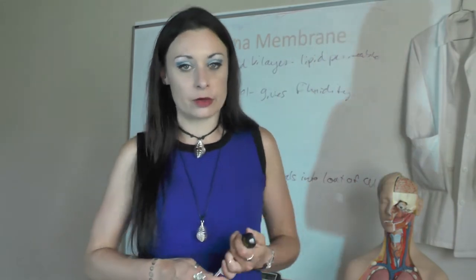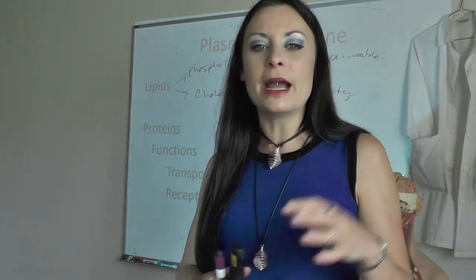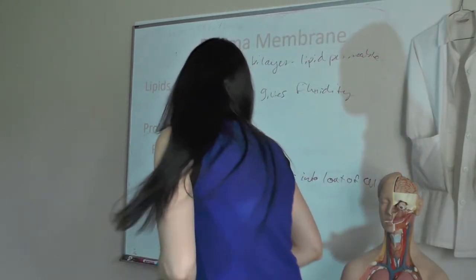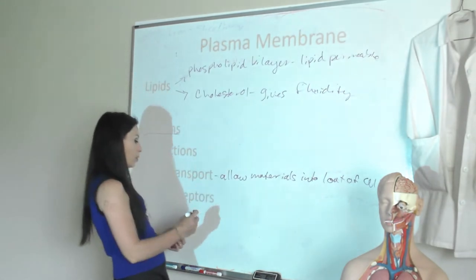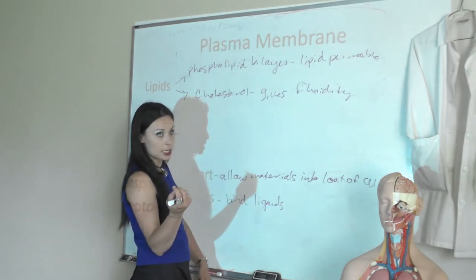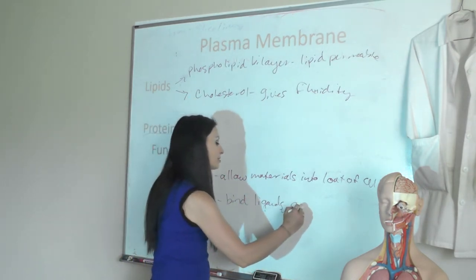Proteins in plasma membranes can also be receptors — this will be really important when we talk about neurons and neurotransmitter receptors, and again when we talk about muscles. Receptors are proteins in cells that can bind ligands and cause some kind of effect in the cell. You'll see receptor-ligand complexes — a protein stuck in the plasma membrane that binds a specific substrate and causes a change inside the cell. Receptors are receptive to a stimulus and cause an intracellular response. They bind ligands — I've been saying ligands but I heard someone pronounce it 'ligand' — and cause a response in the cell.